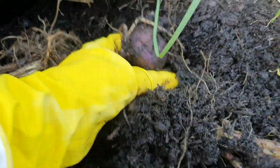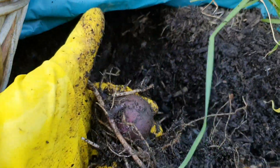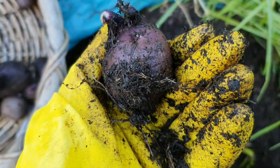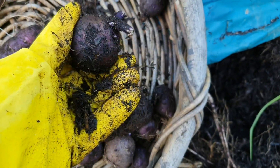Just found a big root system. I'll pull that one out and have a look. There are quite a few potatoes on here, and the really cool thing about these potatoes — I've never actually grown them before — is they're meant to retain their purple colour so you can have like purple mashed potatoes.